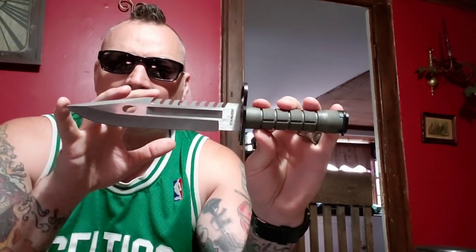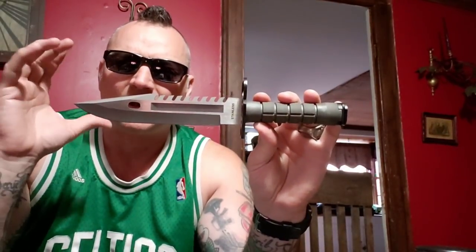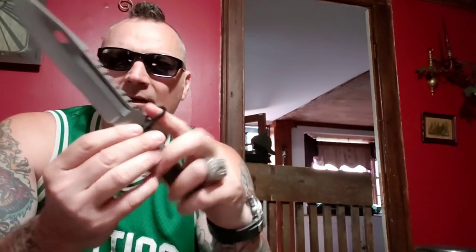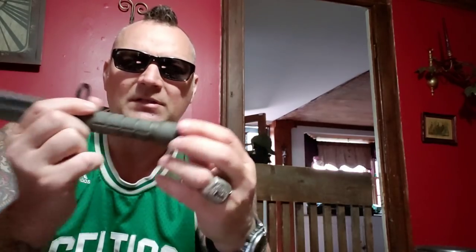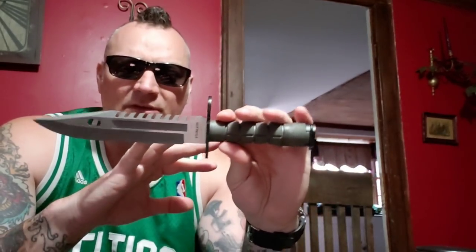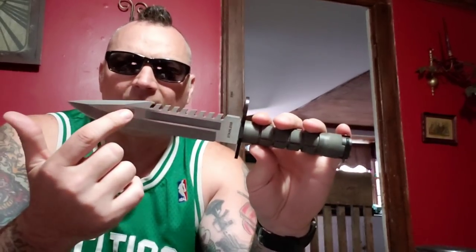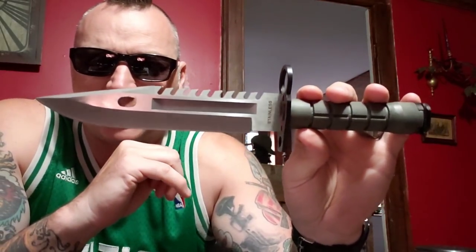Basically what you get is what inspired the Rambo First Blood knife — it came off the M9 bayonet. Jimmy Lyle's production Rambo First Blood blade came directly from this. Instead of having a barrel hole and a lug mount, he has an unscrewable area with a compass, and instead of the barrel hole he has a flat-head and Phillips-head screwdriver on the hand guard. The blade is almost exact, except it doesn't have a wedge grind on one side, and it doesn't have the hole.